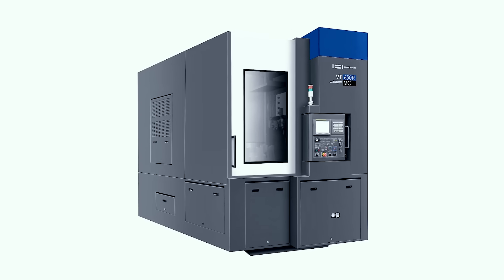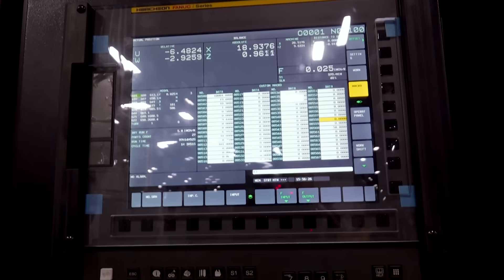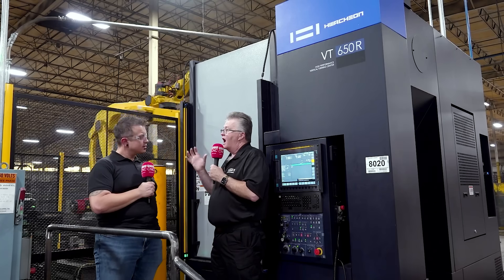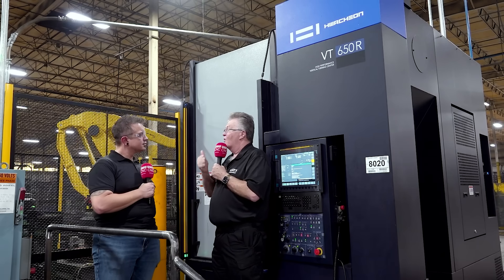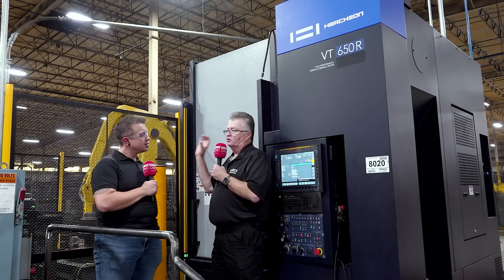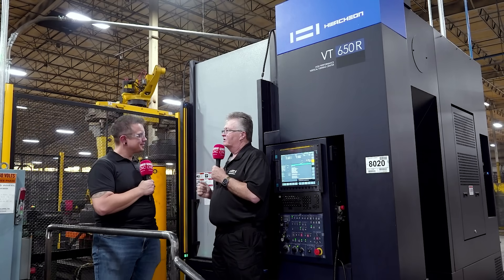Talking about the VT650, it all starts from the foundation up — the design of the machine. Our design is a traveling column versus the general market out there. They still do the older style design of a fixed column and a crossrail, a thin crossrail for the X-axis. Ours is all built into the column and the column moves. This gives you a couple of advantages. Number one, no interference point. The crossrail does make some interference into the workpiece. When you do a column traveling, it's vertical — everything is the same diameter up and down.